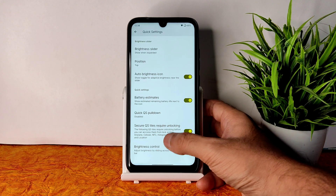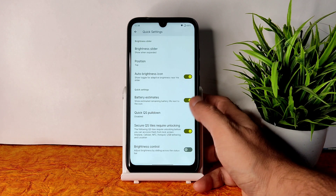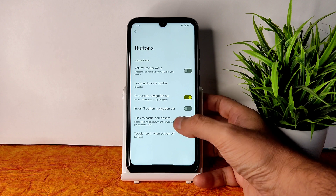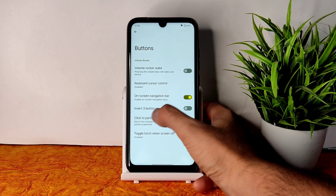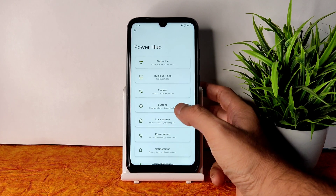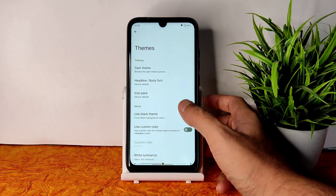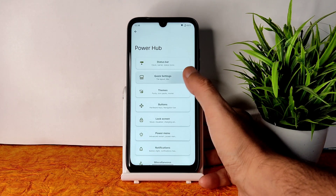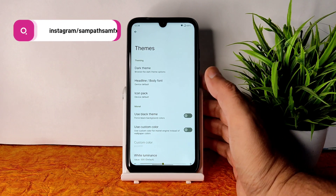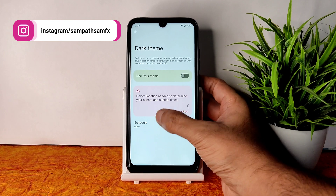In quick settings there are again plenty of customizations: QS pulldown requiring unlock, brightness control, brightness icon enable or disable. In button settings there are also plenty of options, including an option to invert the three-button navigation bar — a few people ask about that and yes, it's available. In themes there are these options — there is a little bit of lag occasionally.